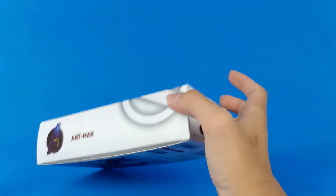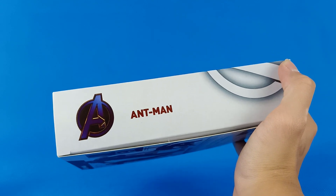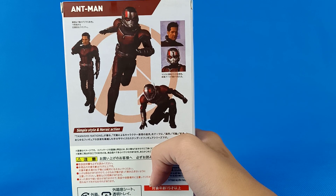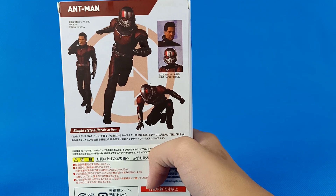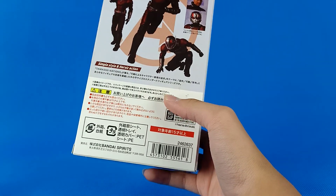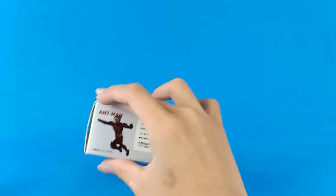On the side it shows the Avengers logo and 'Ant-Man' — that's just boring. On the other side it also says 'Ant-Man', and on the back it shows some Ant-Man pictures, but they're really burned out by some red color. It says 'Bandai Spirits' over here, which of course it is not — this is not made by Bandai.